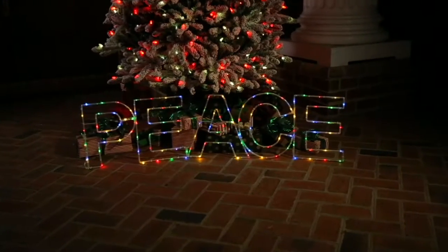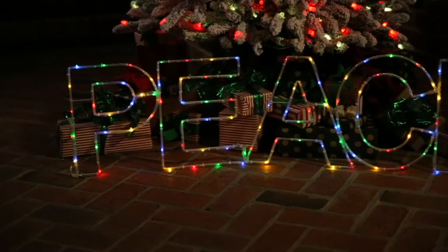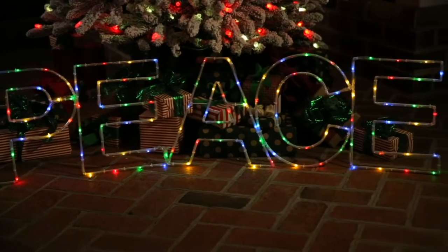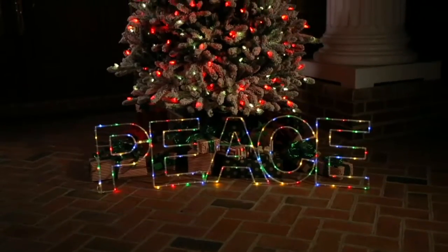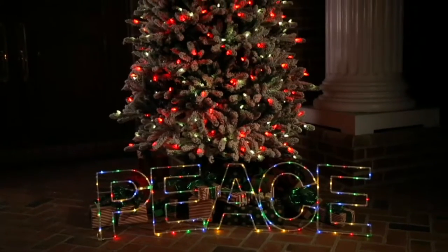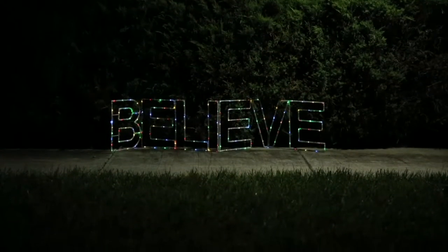Peace, believe — we define them together in, I think, one of the cutest little ornaments. This is something that you'll place inside your home — we have it right in front of the Christmas tree — or outside in your yard. If it rains, it won't matter.